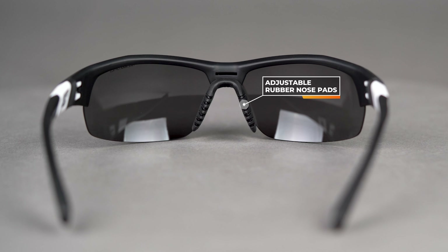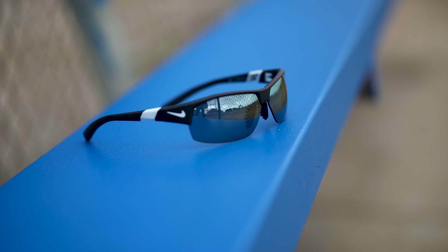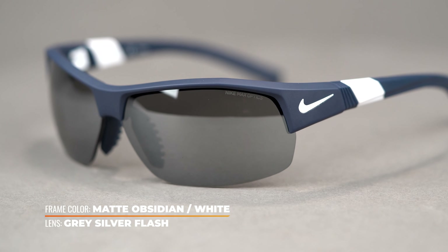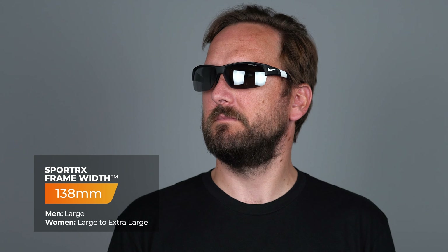I can't speak enough about an adjustable nose pad, especially if you have higher cheekbones — it keeps the frame lifted off your face so the lens isn't resting on your cheek. You're not getting it all cakey and gross from hitting your face; your lens stays nice and clear, and the frame just fits comfortably. When you're out there all day at tournaments, you don't want to have to think about your frame. That adjustable nose pad helps you almost forget you're even wearing it. The SFW measurement on the Nike Show X2 is 138, so it's about a large fit for both men and women.